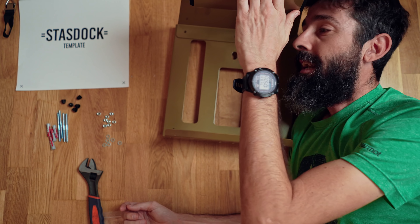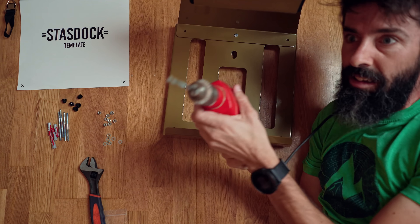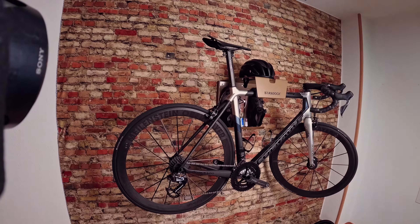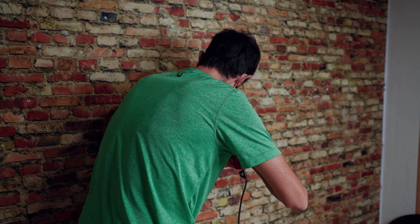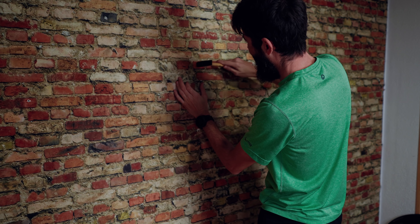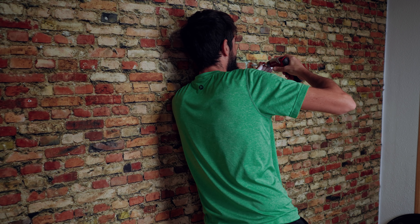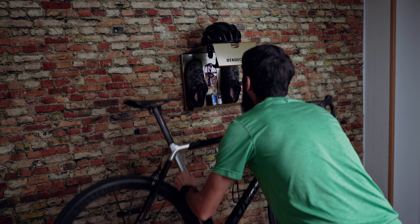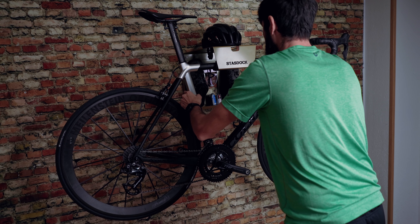Primera parte superada, montado el cacharro. Bueno, pues así acabamos esto que habéis visto en un par de minutitos. Me ha podido llevar aproximadamente una hora, teniendo en cuenta lo inútil que yo soy con las herramientas. Es algo relativamente sencillo de montar.